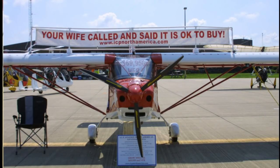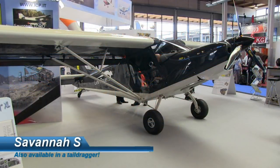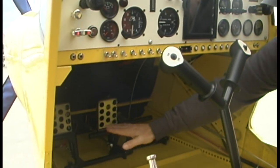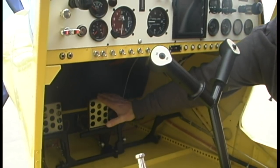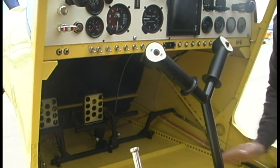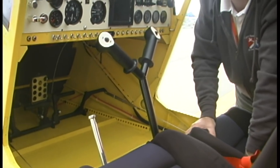This is a tri-gear airplane, so it uses a steerable nose wheel. It's got rudder pedals on both sides, but only on the left side of this particular airplane have they installed toe brakes. You've got a lot of control capability with toe brakes to help accentuate the steering.